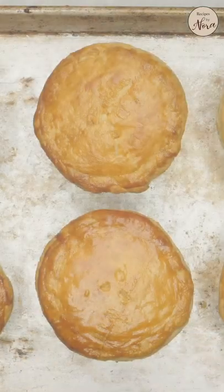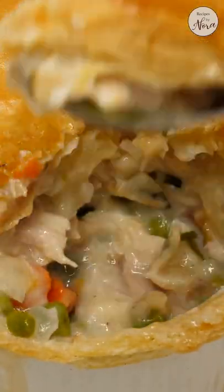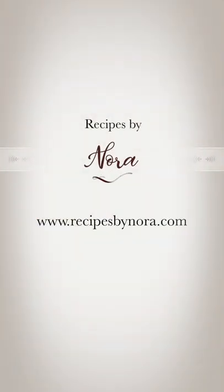Bake them and you're done. It's an easy one-bowl meal you can put together in no time. For this recipe and more, visit recipesbynora.com.